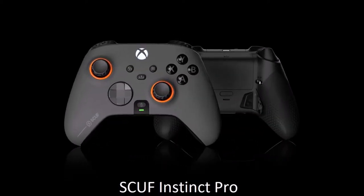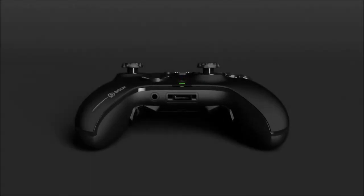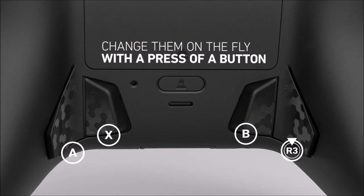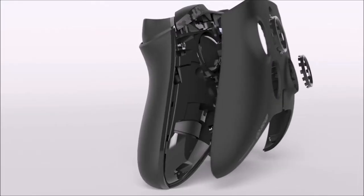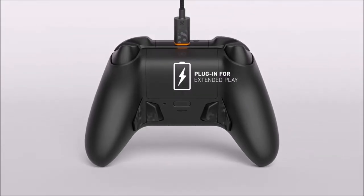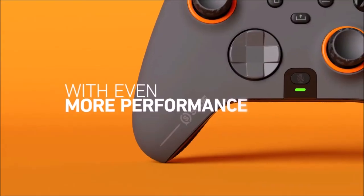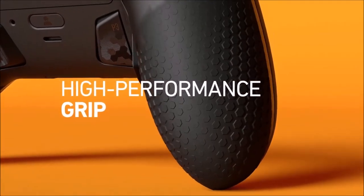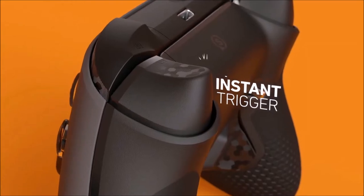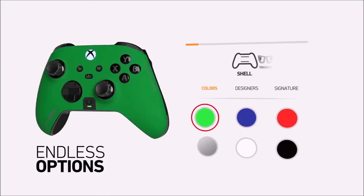SCUF Instinct Pro — best wireless PC controller. SCUF makes some of the best gamepads outside of Sony and Microsoft, and the Instinct Pro is the best wireless PC controller right now. It offers more customization options than any other controller out there, except for the Microsoft Xbox Elite Series 2. The SCUF Instinct Pro is physically identical to the Microsoft Xbox wireless controller, but with the addition of four programmable rear paddles, which can prove very useful for high-level gaming. It also has three built-in customizable profiles that allow you to change the button mapping on the fly, and boasts the same printed circuit board as Microsoft's controllers. This means the SCUF Instinct Pro benefits from Microsoft's low-latency wireless connection improvements and can be updated with new firmware as soon as it is released.